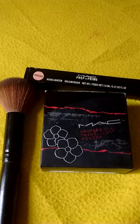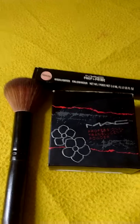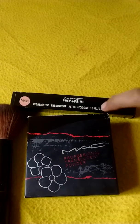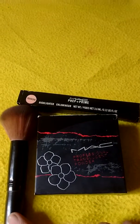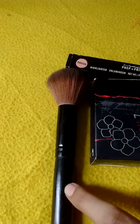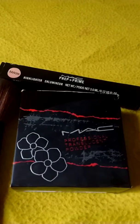Today I have bought three MAC products and I want to share my review. The first is the MAC translucent powder, the second is a prep and prime highlighter illuminator which can also be used as a concealer, and the third is the MAC blush brush.